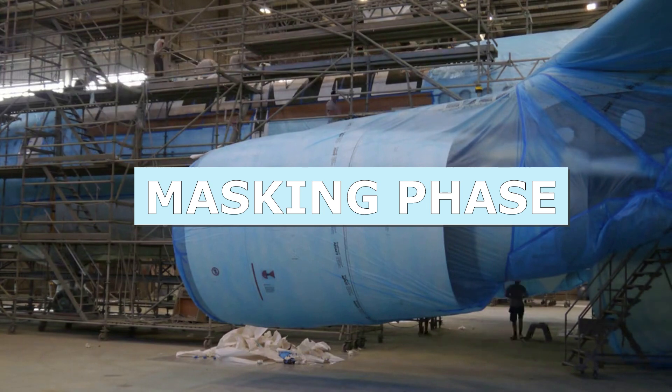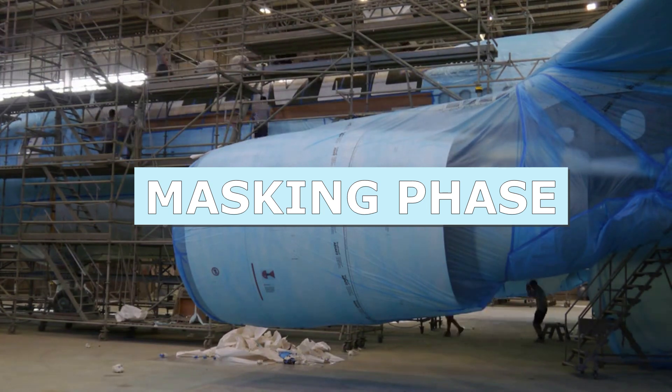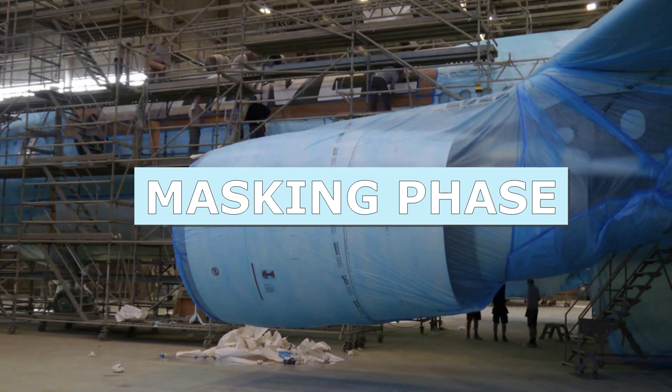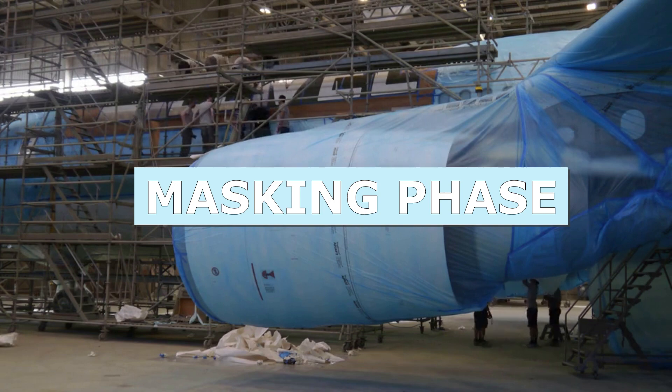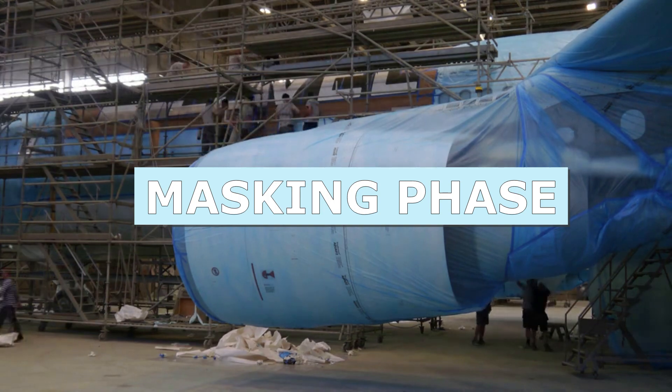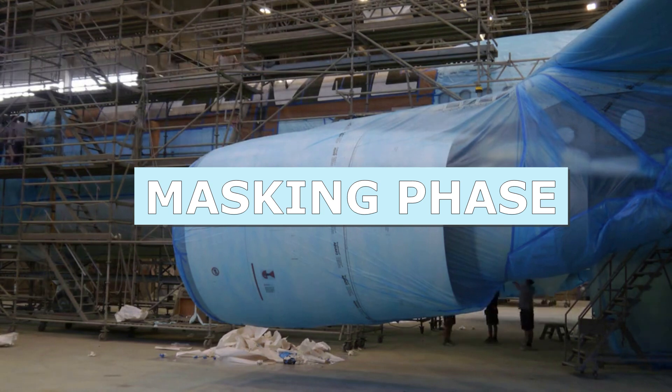Before painting, a masking phase is carried out to protect any areas that do not need to be coated, such as windows, engines, and electrical equipment. Given the size of an average commercial aircraft, this takes about two days to complete.